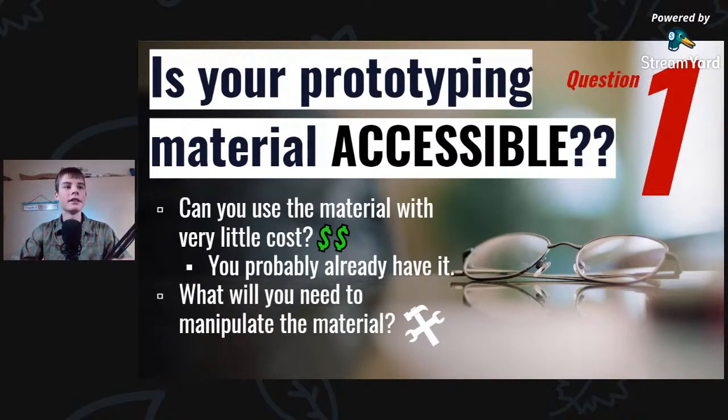The material you're using could be anything from paper to a CNC machine milling out aluminum, but you want to make sure that the products you're using to manipulate the material are cheap and accessible as well. Because if there is a monetary barrier between you and starting a project, then you're not going to be as creative — you'll play it safe, which will keep you from getting to those super awesome ideas.